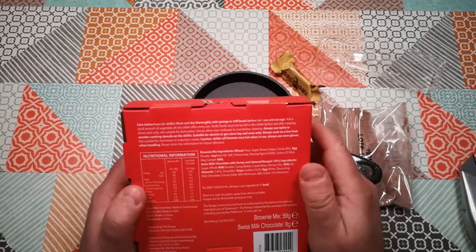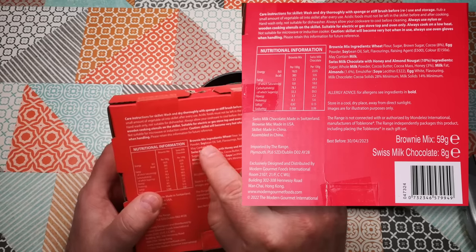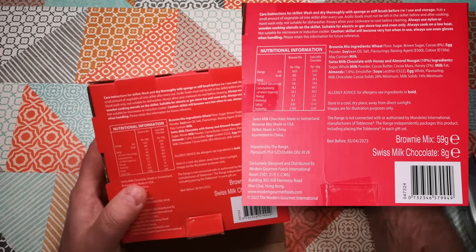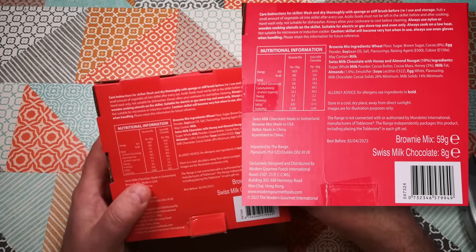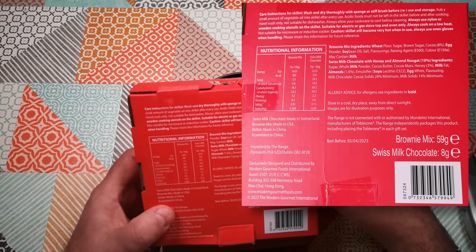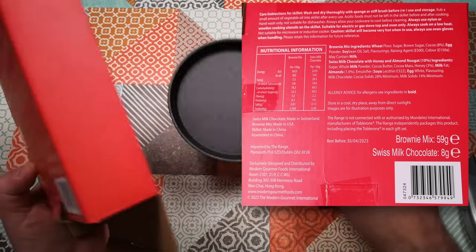Okay, care instructions for the skillet — but let's do the ingredients first. The brownie mix ingredients: wheat flour, sugar, brown sugar, cocoa, egg powder, soybean oil, salt, flavorings, raising agent E500, color E150A, may contain milk. Swiss milk chocolate with honey and almond nougat 10%. Then wash and dry thoroughly with a sponge or stiff brush before reuse and storage. Rub a small amount of oil — you know, the usual seasoning instructions.